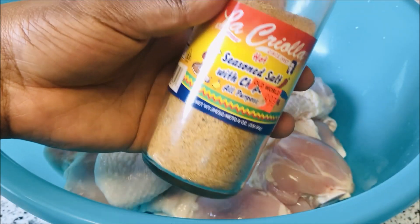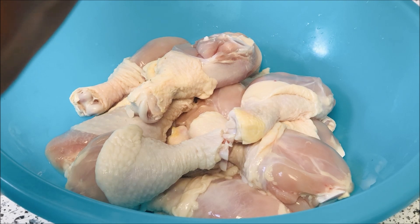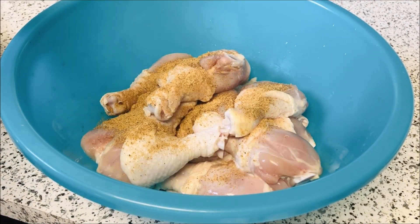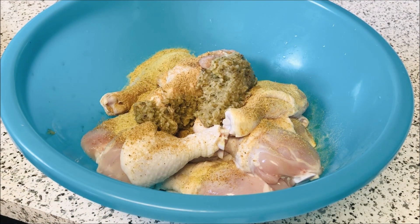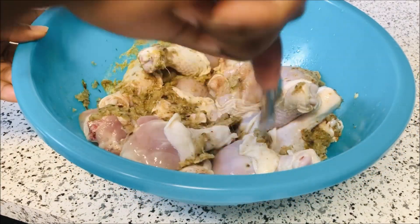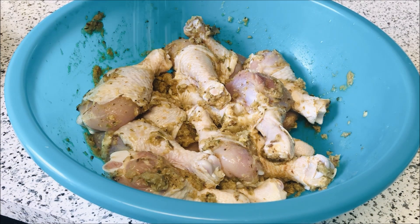I'm going to add half of my asanka spice blend, but first I'm going to add the seasoning. I'm using all-purpose seasoning — you can use any seasoning that you have; it doesn't have to be the same one. I also have a jowarie, and you can get that from African markets. I'm going to divide the blended spice into two — half to season the chicken and half for the fish. Please make sure you season your chicken very well so it tastes really good.